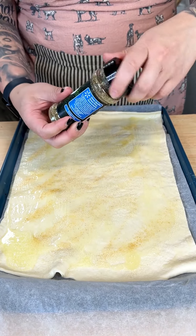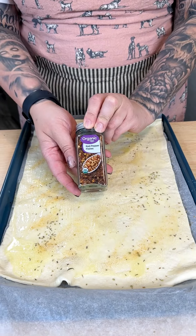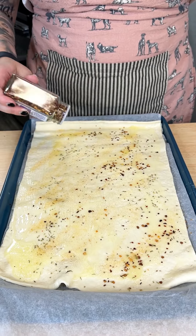I'm just going across that puff pastry just like so. In addition, I have my Italian seasonings. And you cannot forget the red pepper flakes.